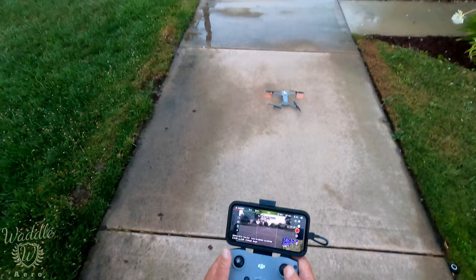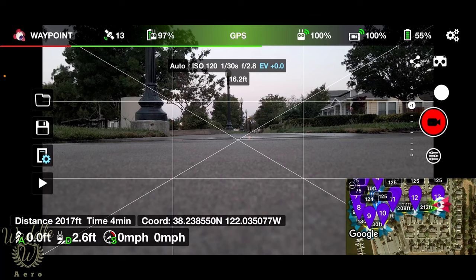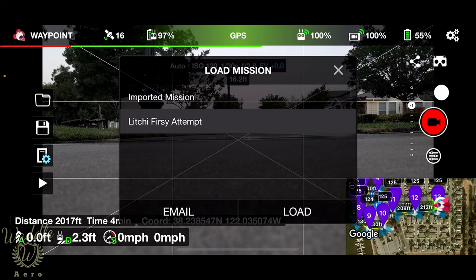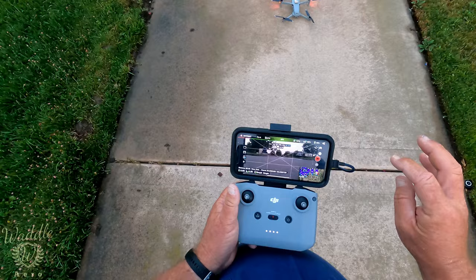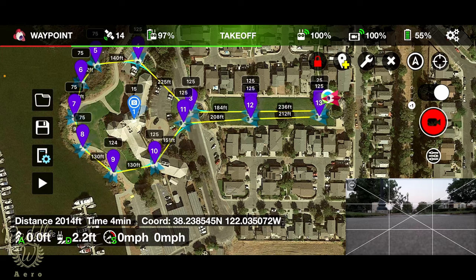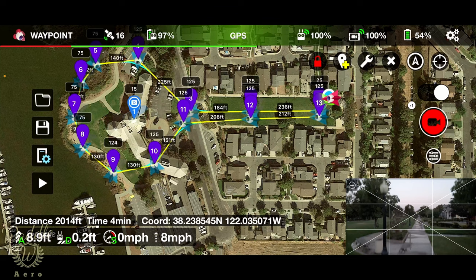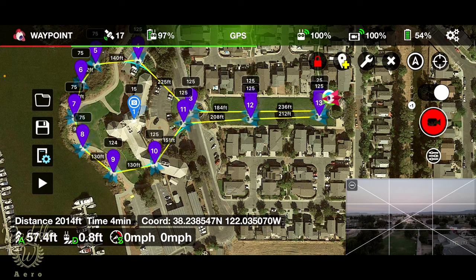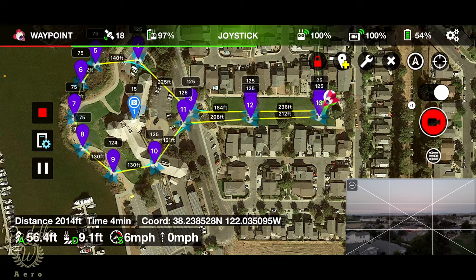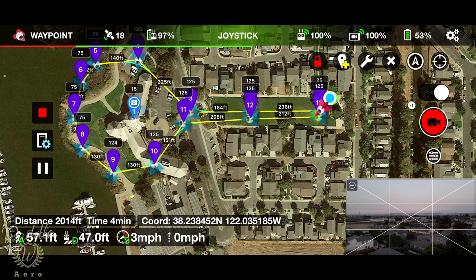We've got the drone powered up. A little windy, cloudy day. I've got the Litchi app open. I'm going to tap the folder, open the Litchi first attempt — or 'firsty attempt' because I've got fat fingers. That loads the mission up. Let's go ahead and get the drone up in the air, get it up to altitude, and press the start button. We want to start from waypoint one, and there goes the drone.